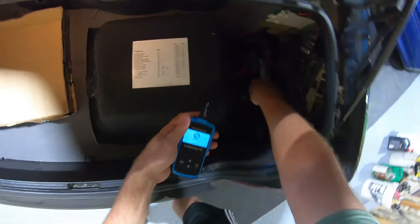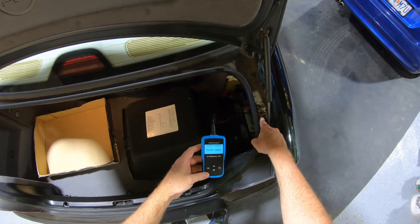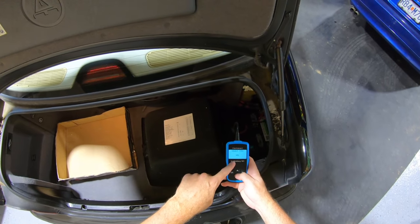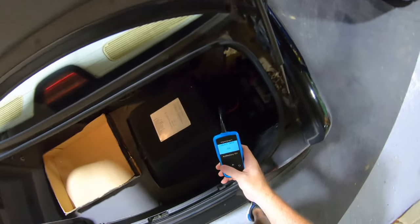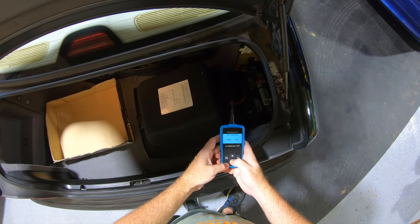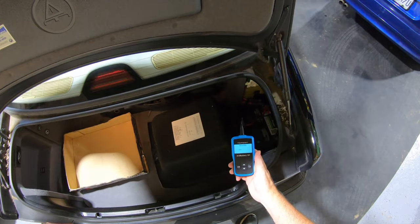Clamp positive to positive, negative to negative. We're going to toggle down to 'in vehicle' — it asks you a few questions here. Your car has been running and driving so it's 'after charge.' Battery type: regular flooded. I'm looking on top of the battery here — this one is 730 cold cranking amps. Enter 730, and it's going to test the battery out.